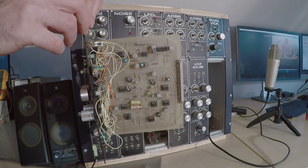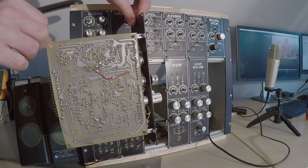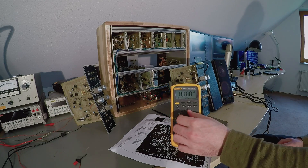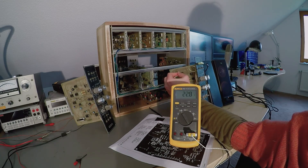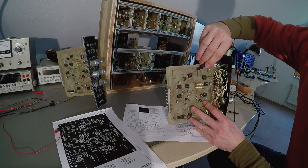Anybody got some pasta sauce to go along with this? One thing I noticed right away was a roaring hot output transistor on the power supply board. And as per the first law of thermodynamics, there should be another roaring hot component somewhere that has to be replaced.